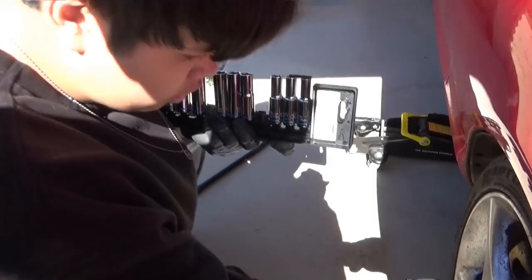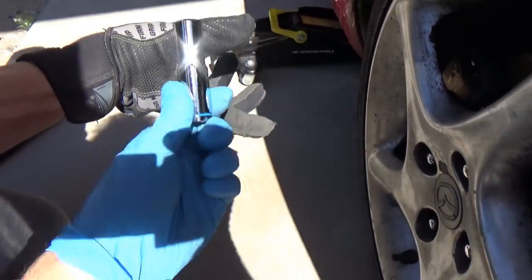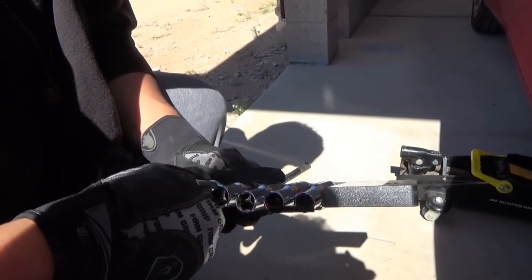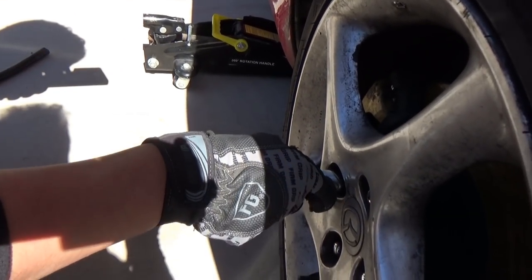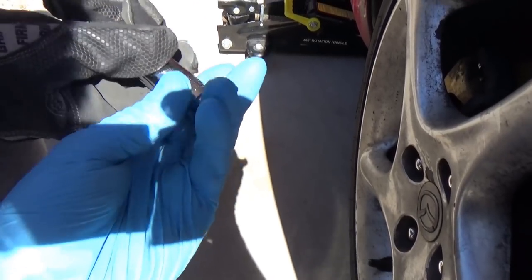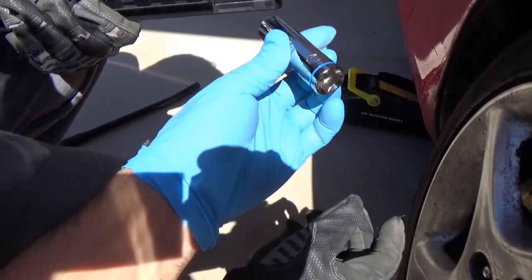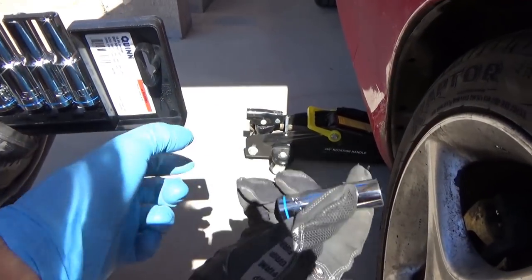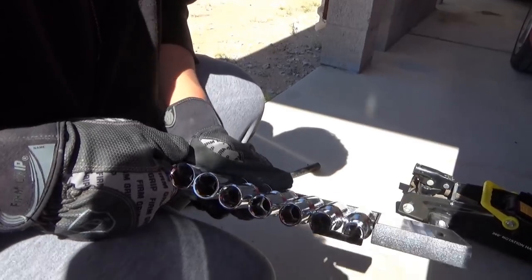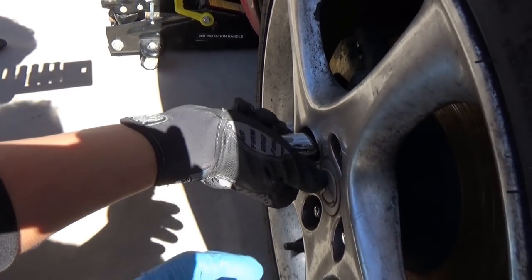Let's try different socket sizes. First guess — 13? Too small. Go up, try 15. Still too small. Try 17 — that's 16, look on the side where it tells you the number. 16 too small, try 17. I know it's not 19 because that lug wrench is a 19, so it's going to be either 17 or 18. Let me see if it fits.